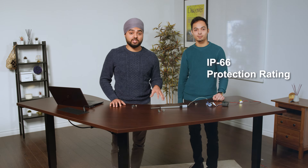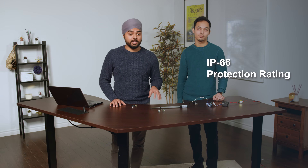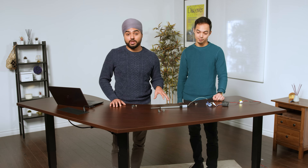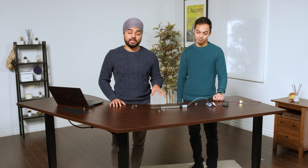This actuator has an IP66 rating, which means it's dust tight and it can be used in wet environments. Although it's not recommended to actuate it submerged, it can still take a bit of water.